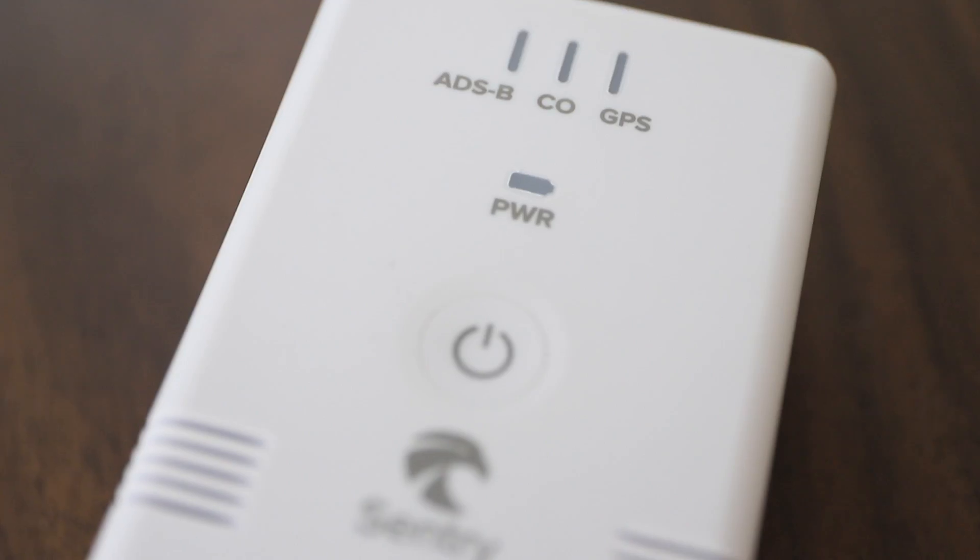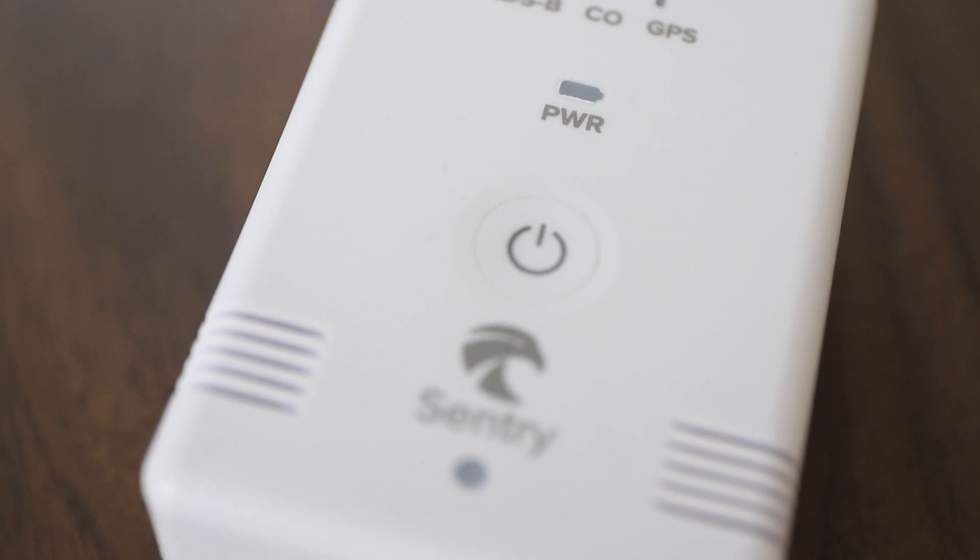So how do you use the Century? If you look at it, it only has one button, which is the on switch. All you have to do is push it, hold it down until the lights come on, and it links automatically via Bluetooth to your iPad. You need ForeFlight in order to use the Century. Very simple to use, very user-friendly.